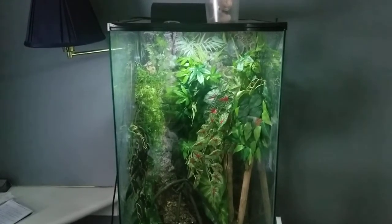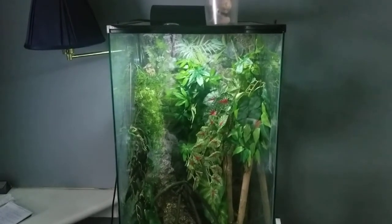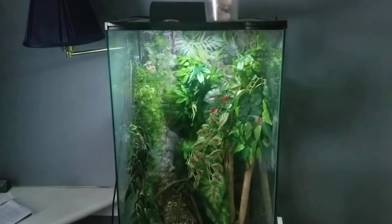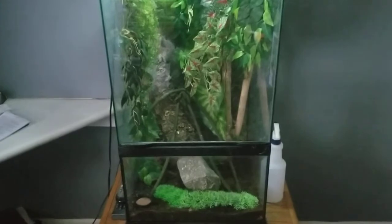Hey everyone, so I have completely redone my Zoo Med large paludarium. Let's see what's missing here. It's pretty much no longer a paludarium since that means you have water and land — I got rid of the water part.